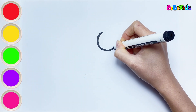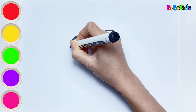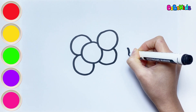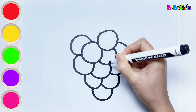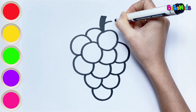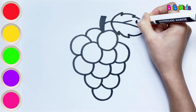Next, we will draw and color grape. Draw small circles intertwined with each other — those are grapes. Do you like eating grapes? It's very sweet and delicious. Finally, let's draw a leaf.